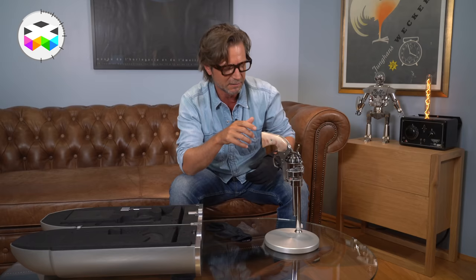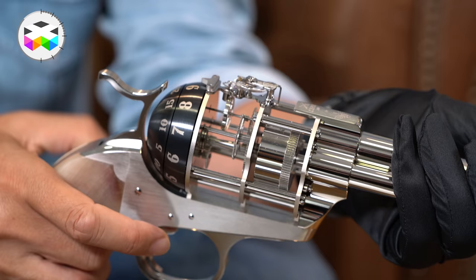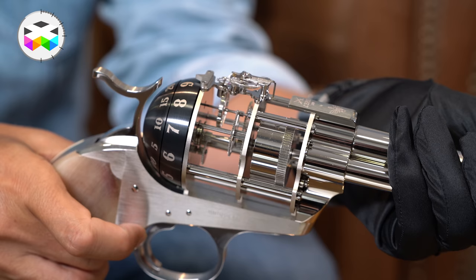One nice little feature is that you can actually pull the trigger on this one and shoot! Quite a nice little sound — it has no other functional reason than being playful.